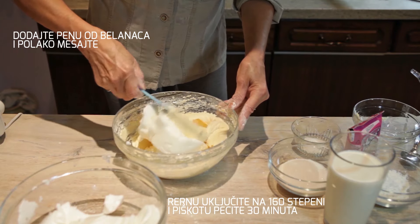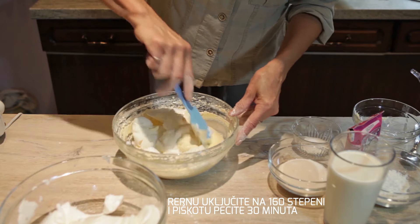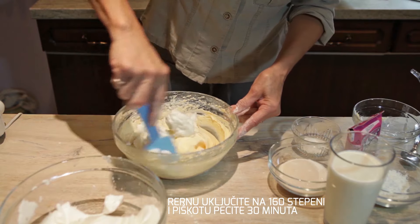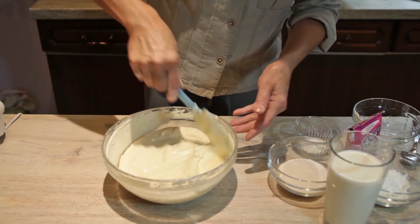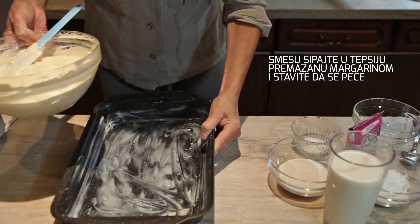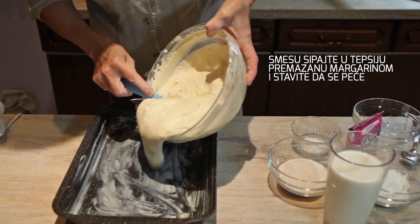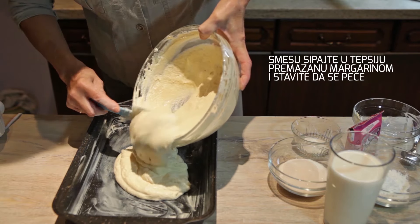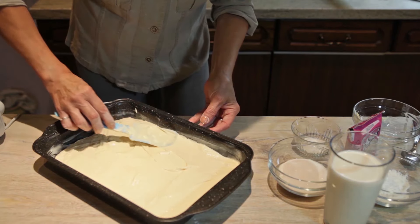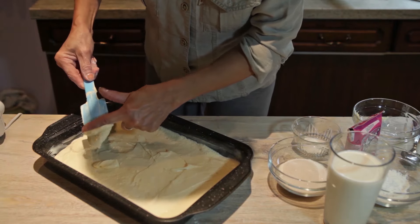I lagano ću umješati. Već redno sam uključila da se zagraje na 160 stepeni, i piškotu ću peći na pola sata. I sada ću u smesu da sipam tepsiju koju sam premazala margarinom. I stavit ću u redno da se peče.